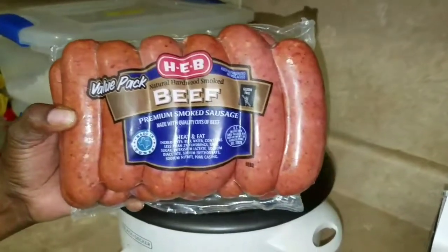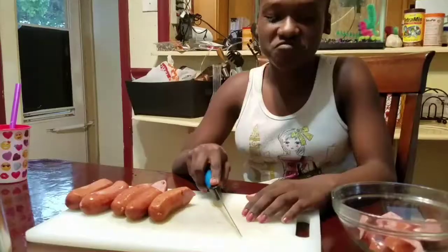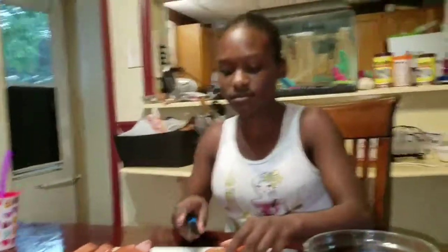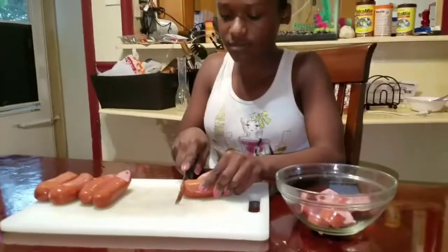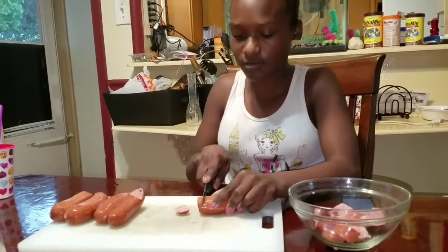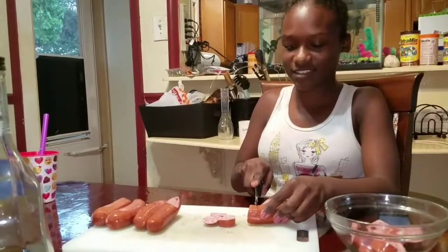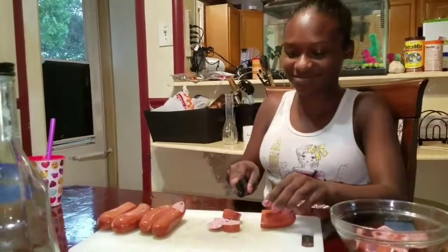So now my daughter needs to cut them up — not too small, and not too big. Don't be funny!